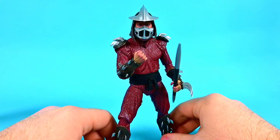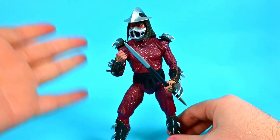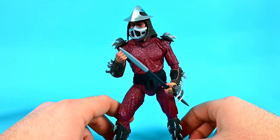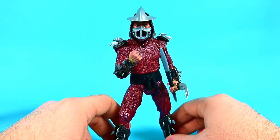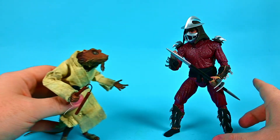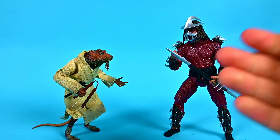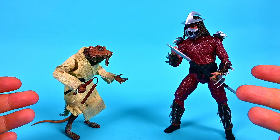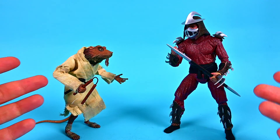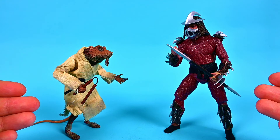I got the spear in Shredder's hand and it looks pretty cool. He doesn't have many right hand options — just a fist and an open flat hand — so you can't really pose him like he's charging at Splinter. But it's still very awesome. We can set up a little fight scene with Shredder and Splinter getting ready to showdown. Very awesome for this Shredder and Splinter two-pack. I really enjoyed it — they're great representations of how they appeared in the movie.